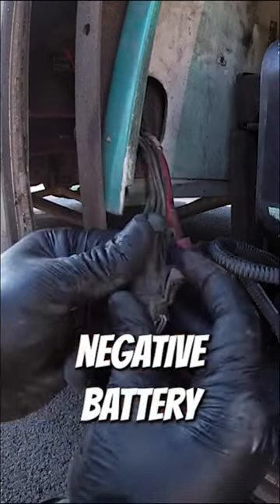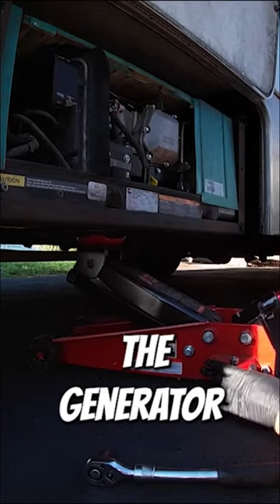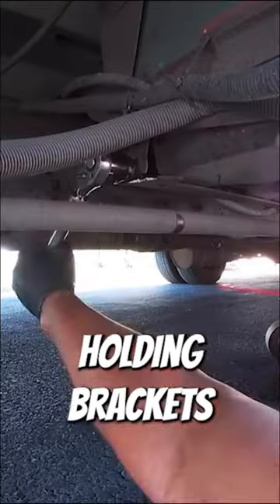First, I disconnected the negative battery cable from the house battery and the solenoid wire harness. Next, I placed a floor jack under the generator, unbolted the holding brackets, and pulled them aside.